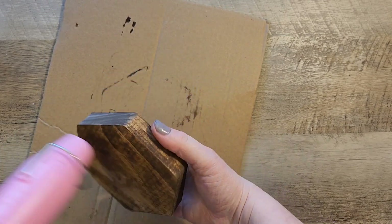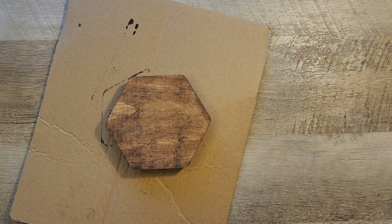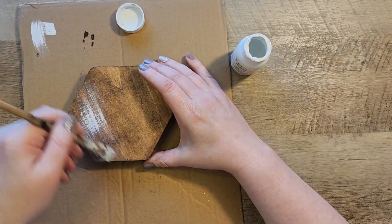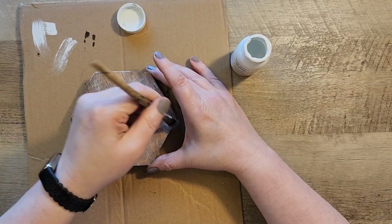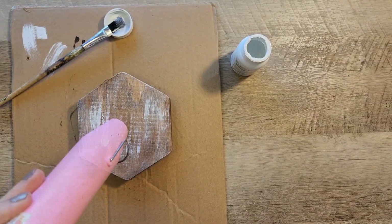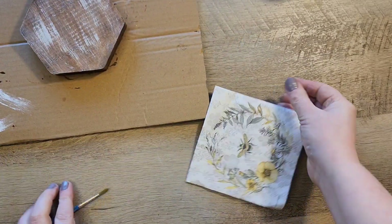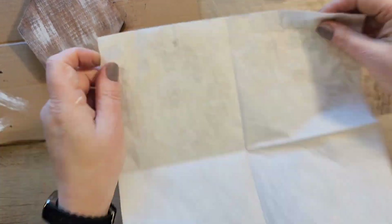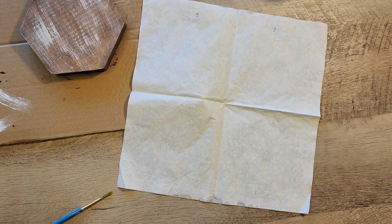I'm using antique wax from Waverly. The next thing I did was grab my Waverly chalk paint in the color white and do a light white wash on the front side of this sign, then dry that so it gives a more rustic look for this napkin.